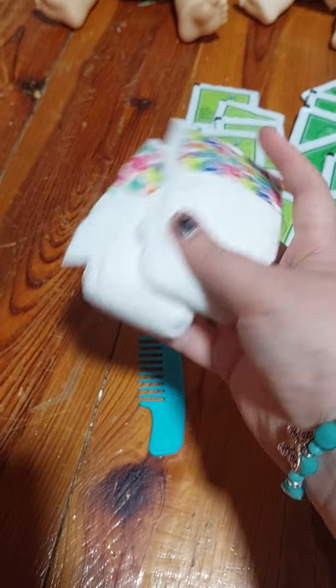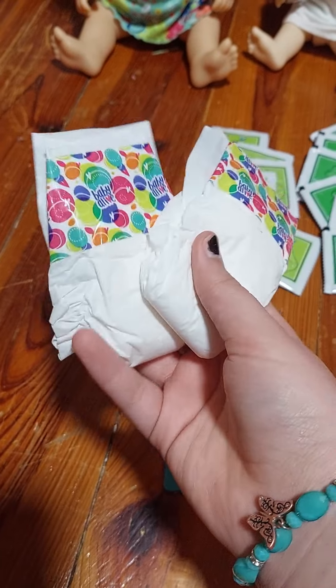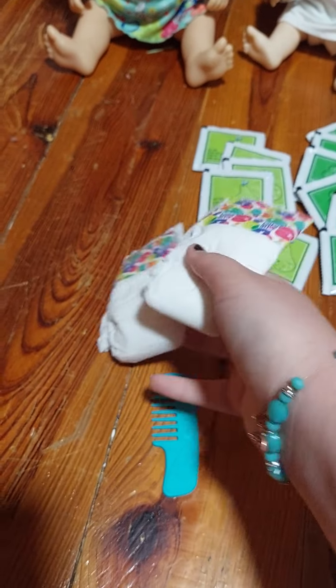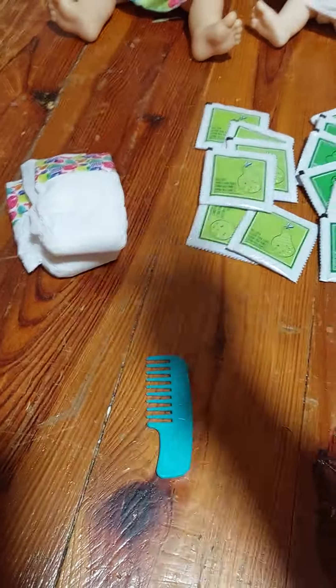It has two Baby Alive diapers — these are actually Baby Alive brand. I think I've really only ever had off-brand Baby Alive diapers, but that's okay. So two extra diapers are really helpful.